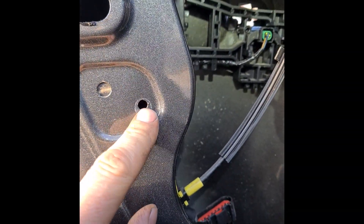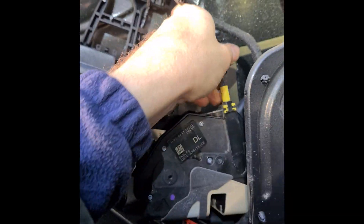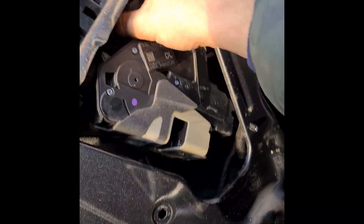Also here there is one more screw. Now everything must fall down and the lock is out.